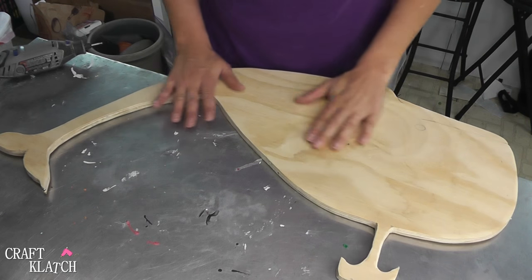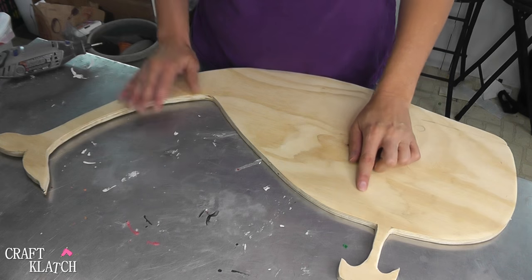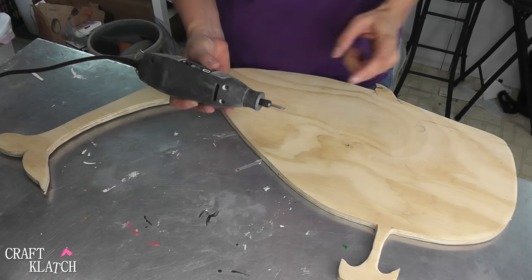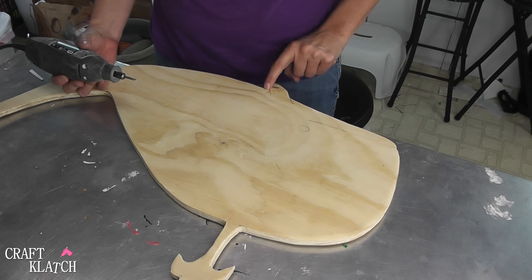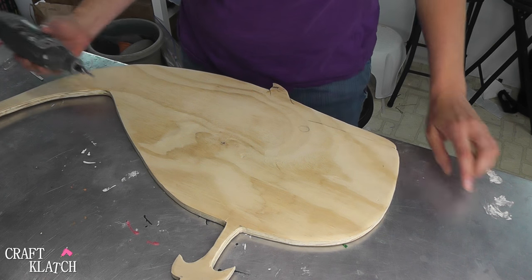Here's our whale and I've sanded the edges. What I want to do now is take my Dremel tool — I have a little engraving bit. I want to engrave the mouth a little bit by the fin here to give it a little bit of definition.